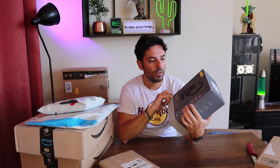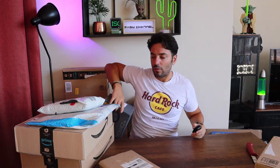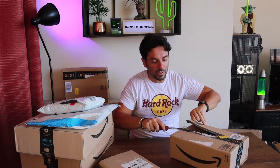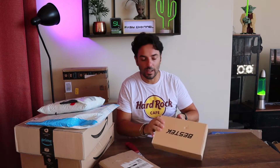Di queste due cuffie magari ve ne parlo in un video dedicato, soprattutto delle over-ear della Jabra che ancora non ho provato — hanno anche il microfono integrato. Vi consiglio di iscrivervi al canale su Instagram dove possiamo scambiarci idee e pareri, e magari potreste darmi suggerimenti sui video da portare. Sono contento di aver saputo che vi piacciono gli unboxing, perché anch'io sono un acuto osservatore e mi piace farli.